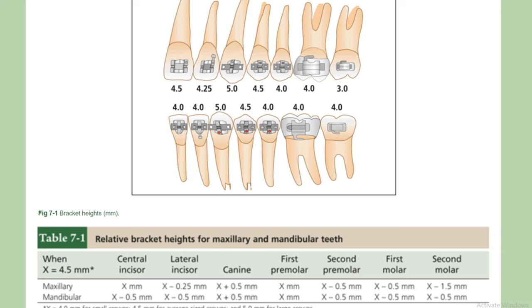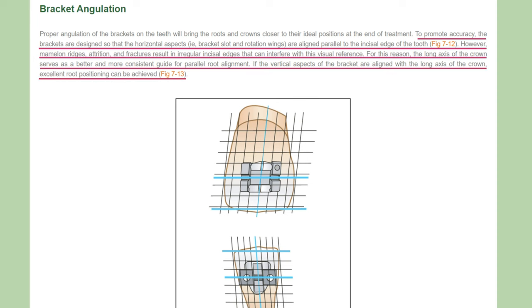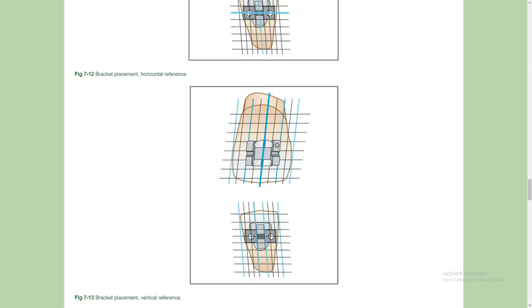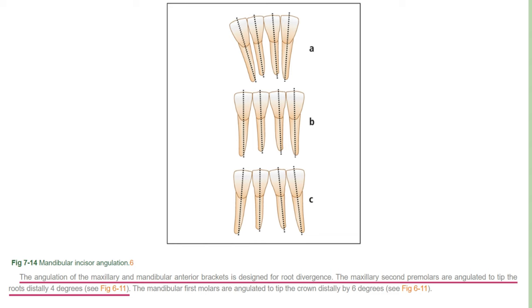Bracket Height: Measure the proper height for each bracket placement. Bracket Angulation: Each bracket should be placed parallel to the long axis of the tooth in order to achieve proper angulation. Mesial-Distal Position: For flat surface teeth, place the bracket in the center of the tooth.